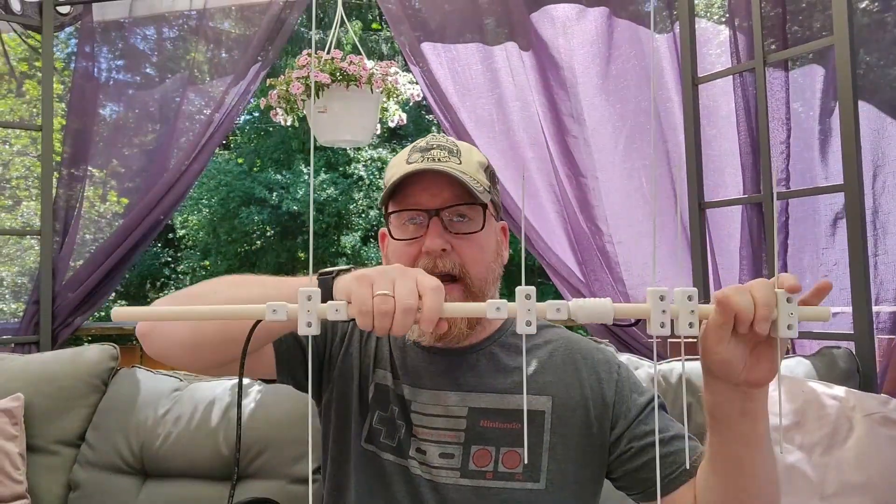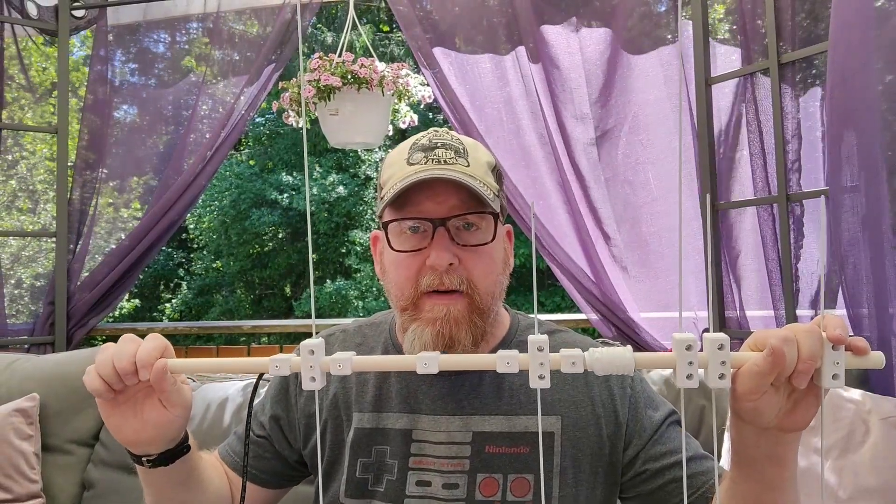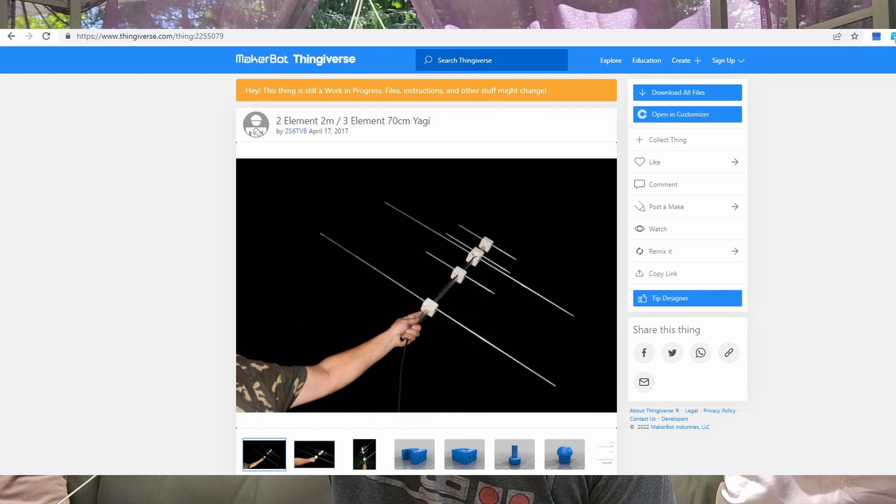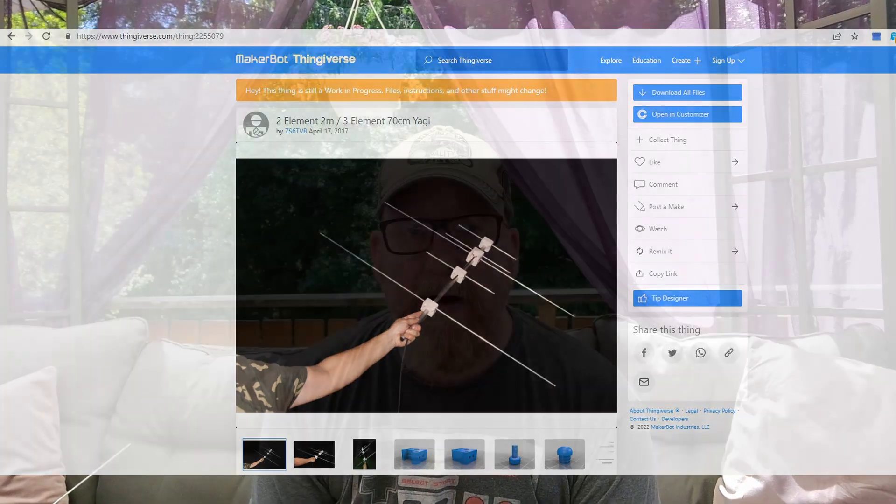As you guys probably understood, the antenna I have right here is a handheld Yagi for 2m and 70cm. It's actually based upon some drawings and schematics I found on Thingiverse — I'll link to that page down below. I couldn't really find the right components myself and couldn't get it to work based directly on the Thingiverse design, but I've used the same measurements.